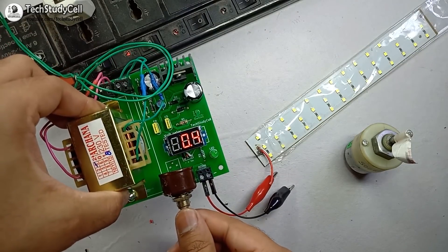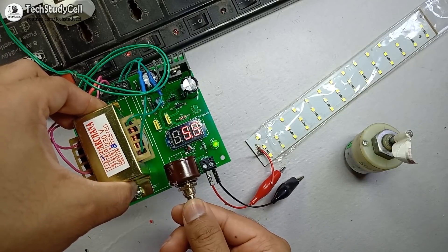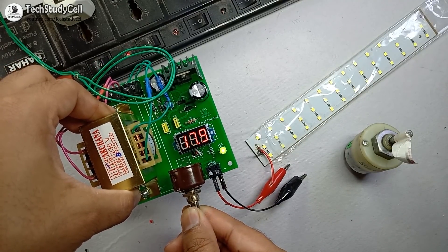Now it's showing 0.04 volts. If I rotate the potentiometer shaft, you can see the voltage is increasing.